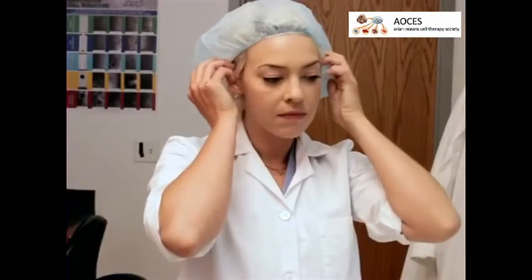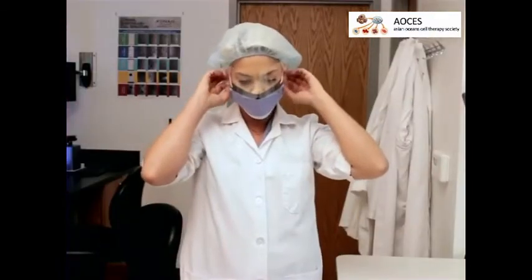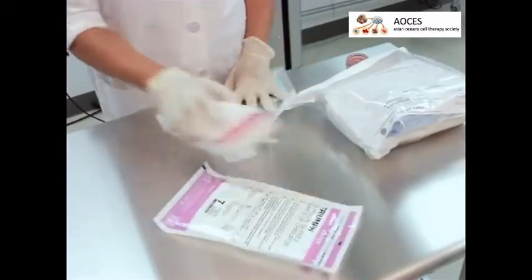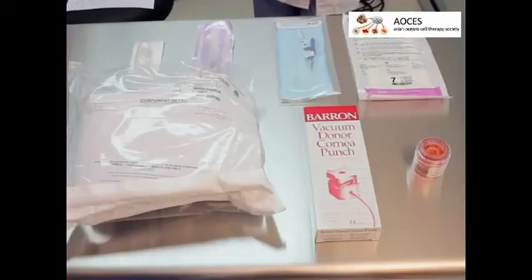To begin preparing Descemet's endothelial tissue, don the proper attire, including a cap and mask, and wear eye protection in the processing room. Prepare the processing room by first turning on the fan to create positive pressure. Organize all the supplies, making sure to check the expiration dates, integrity of packages, and sterilization indicators.